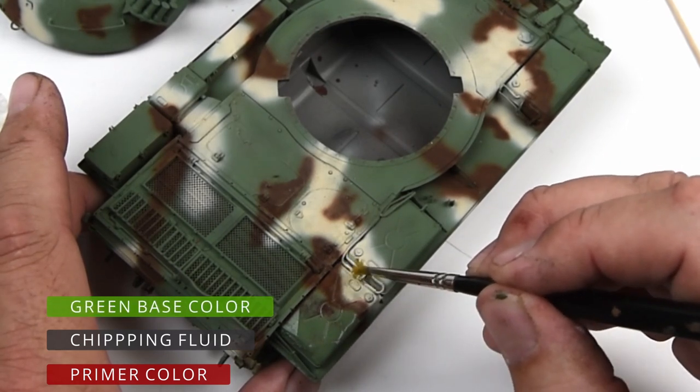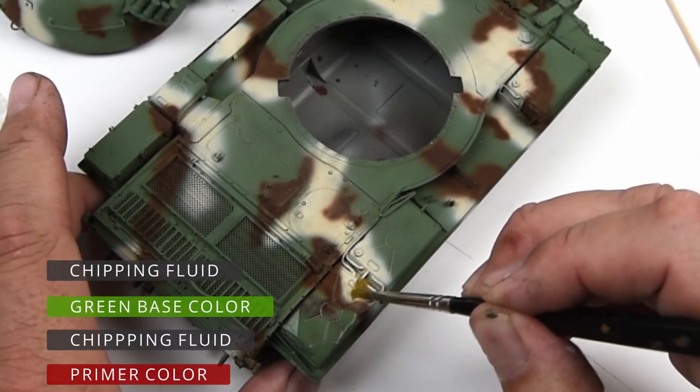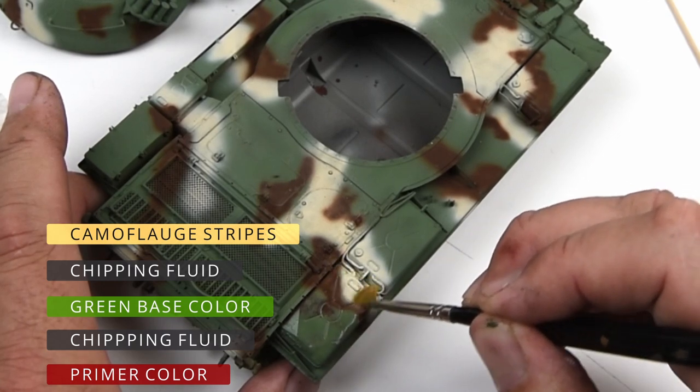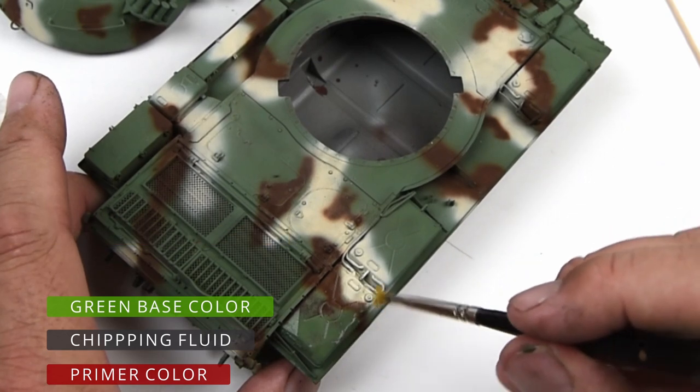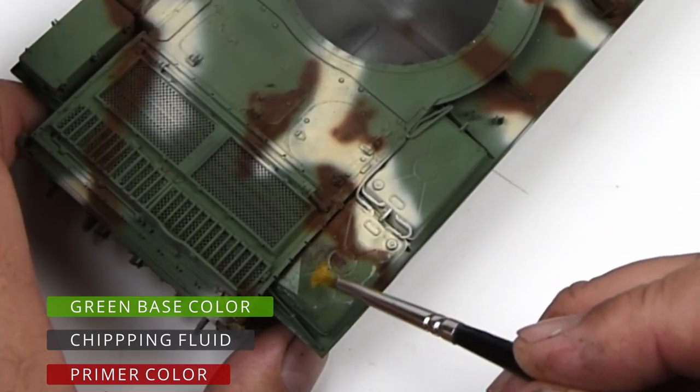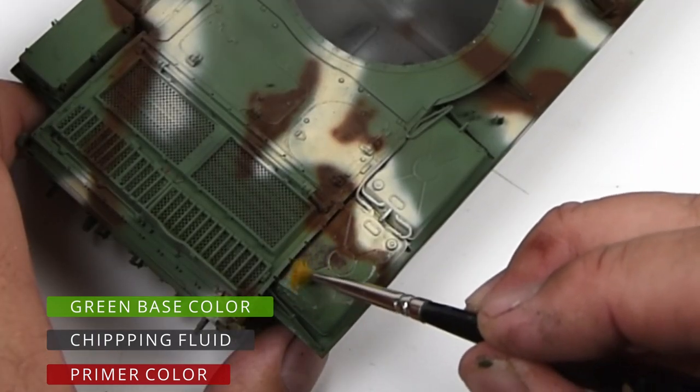Over that layer of chipping fluid I added the base green color. The trick is that the layer of chipping fluid — or hairspray — is water soluble. So now you have a layer of paint, a layer of water-soluble product, and then another layer of paint.